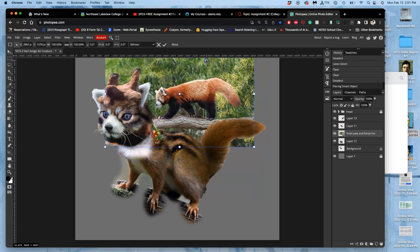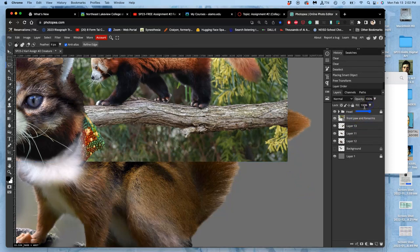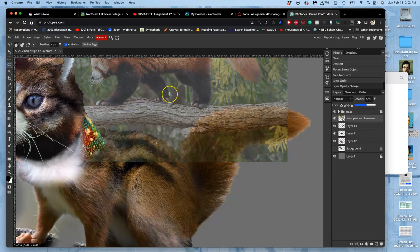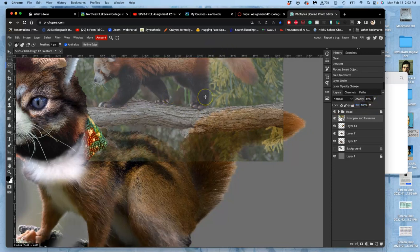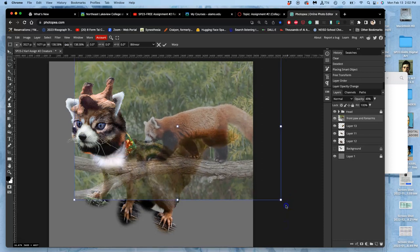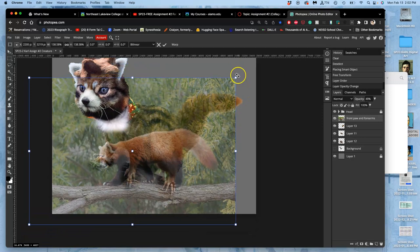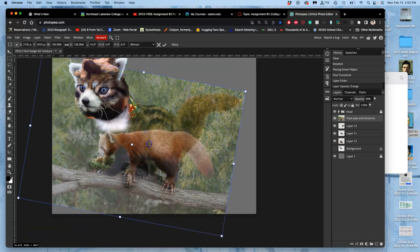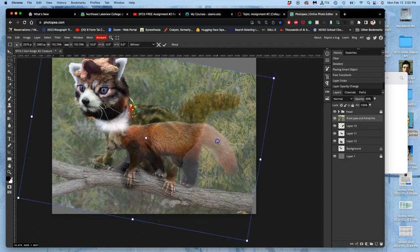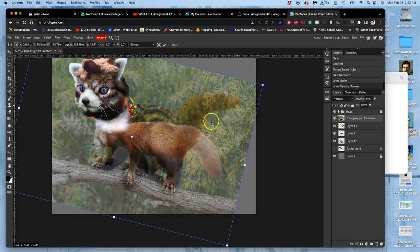I think instead of using this for the front paws, I'll use it for the back paws so that I have both legs. I'm going to grow it, put it on top of these things just so I can see it, take it down to 50% opacity, and then use Control+T to match its scale and maybe its angle a little bit. I want these red panda feet — it's a combination of a red panda, giraffe, house cat, different squirrels, and a chipmunk — definitely five sources for an original creation.